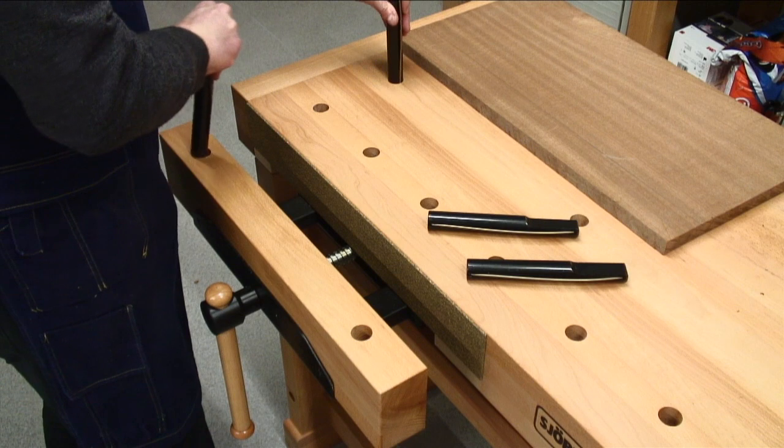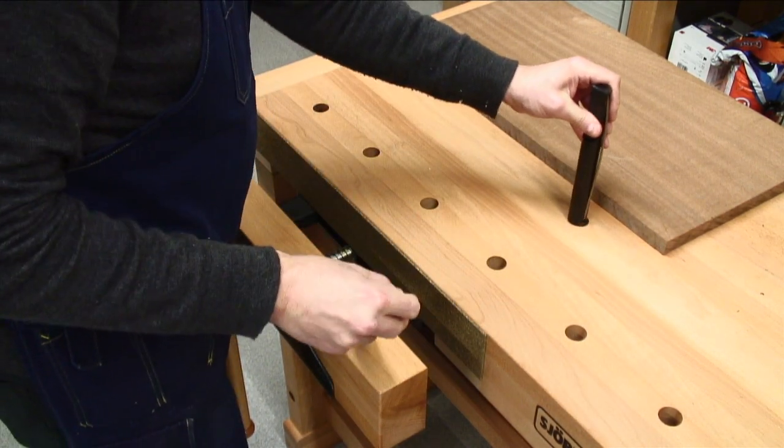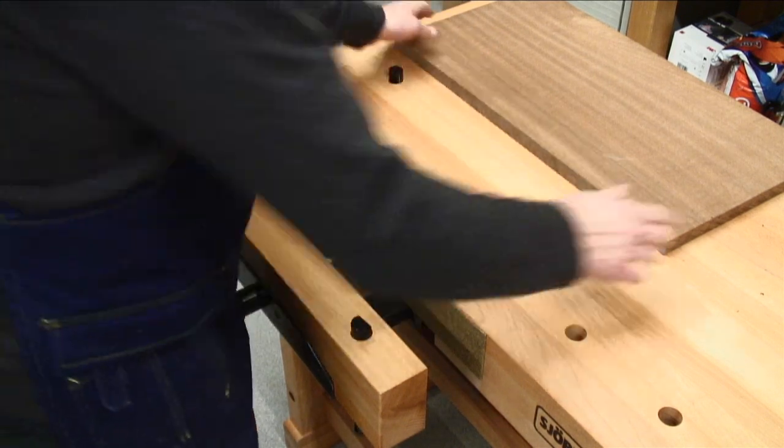The four solid steel bench dogs with side springs and the double row of dog holes permit even the toughest clamping jobs, working from either vise.